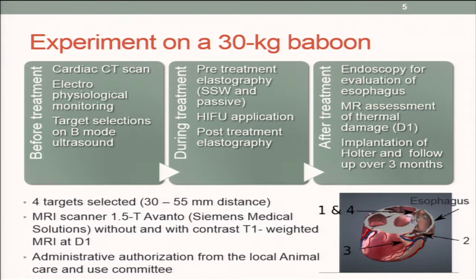We confirmed the heart was visible acoustically. We followed the electrical physiology of the heart before treatment, and used B-mode imaging in order to select the target on the heart.